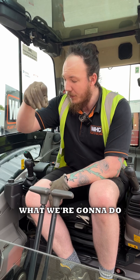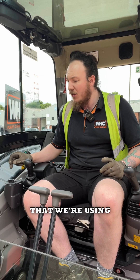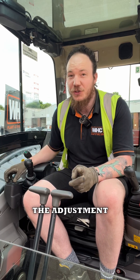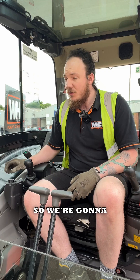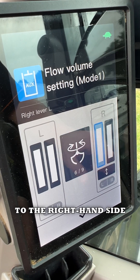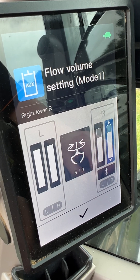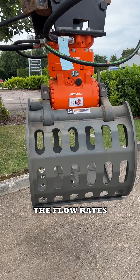To make those small changes, we're going to go into our onboard computer and select the attachment we're using, which is a grab. Auxiliary two, operating the turning of the grab, is at full flow which is fine. The adjustment we need is on the bucket closing, on the right hand pilot control. We'll slide over to the right hand side, make a small adjustment to the opening and closing of the bucket, save those settings, and then perform our next test to ensure the flow rates are working perfectly.